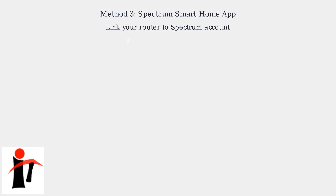Finally, the Spectrum Smart Home app may display the PIN if your router is linked to your Spectrum account.